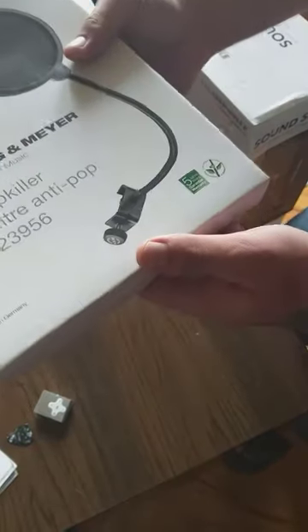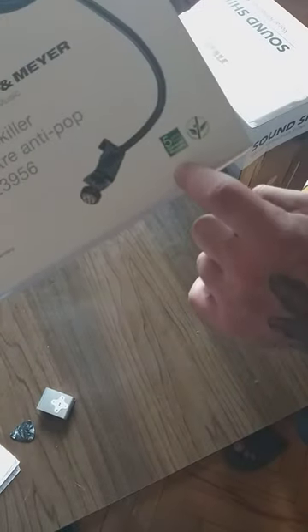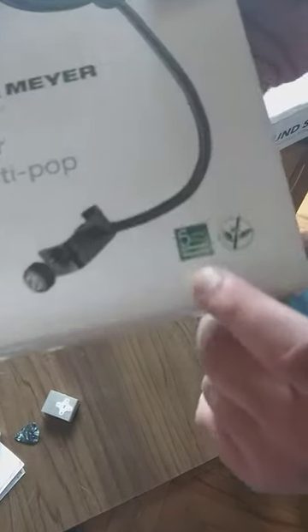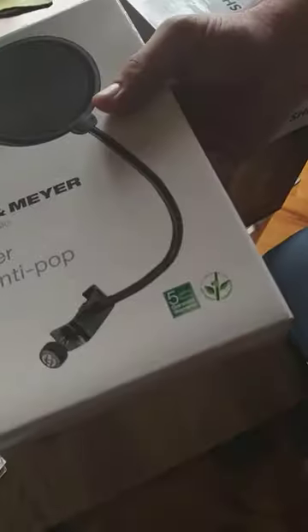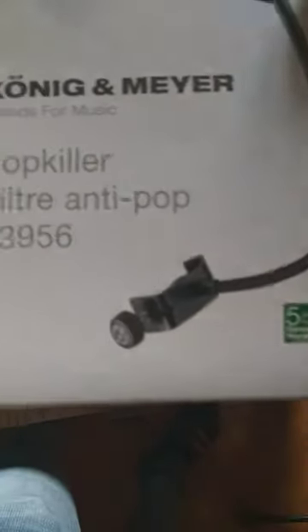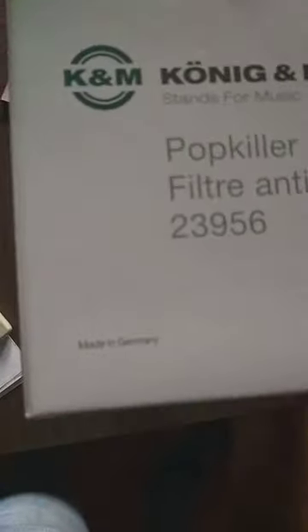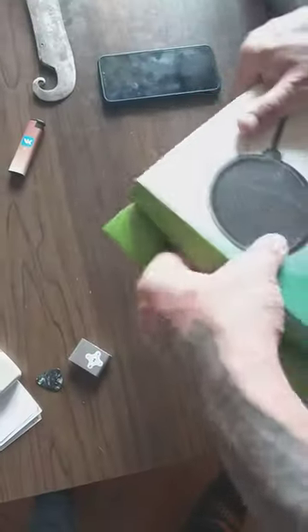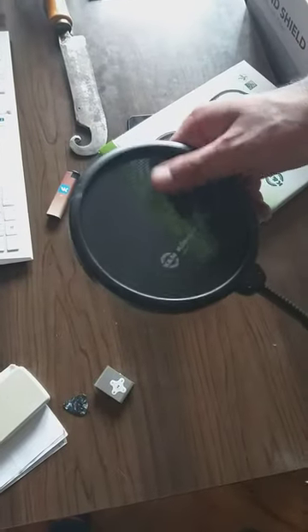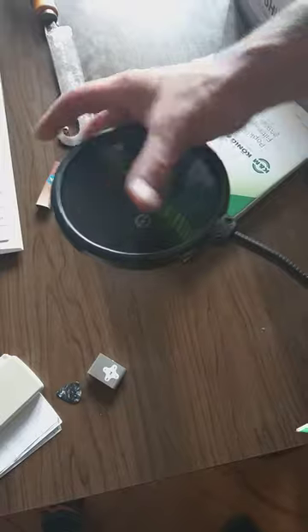So we got a five years warranty, man — this is fucking cool, five years warranty! And also we got a made in Germany product, which should be very high quality. Opening the box now — it looks like it's from stockings material but feels really good.